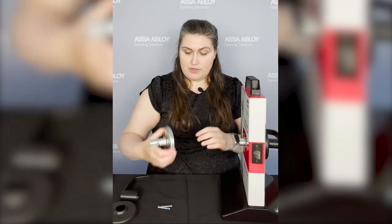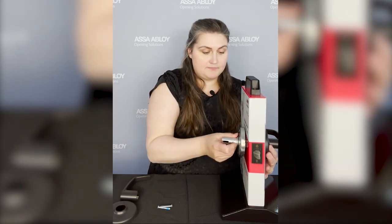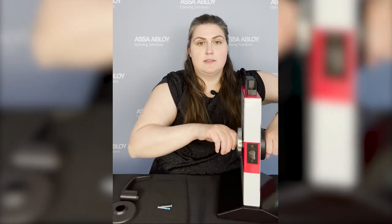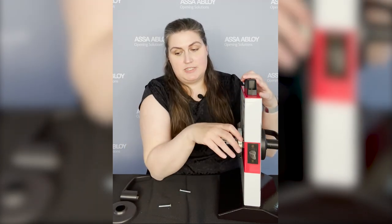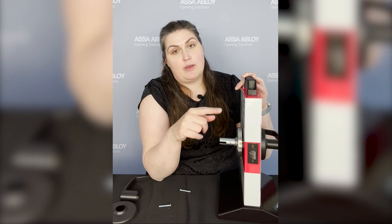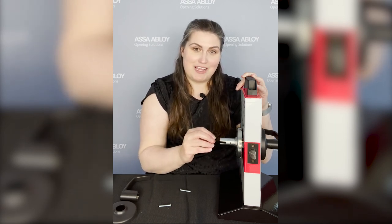Now I am going to put this inside spring cartridge on. One of the things I want to talk about with our spring cartridges is they are independent cartridges for either side, and they've been tested to exceed the BHMA standard for lever sag. So after extended cycling, we're not worried about lever sag. Also, if this lock had a locking function, you would see our push-turn button protruding out.